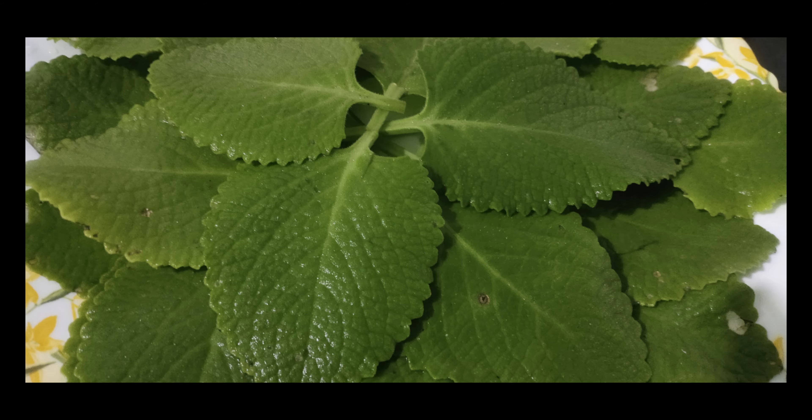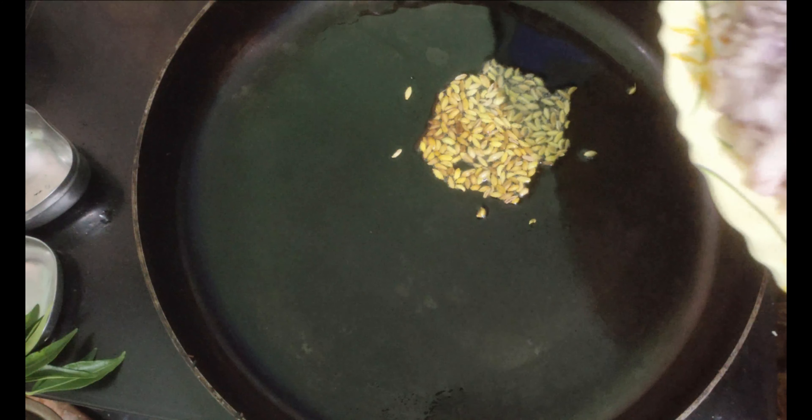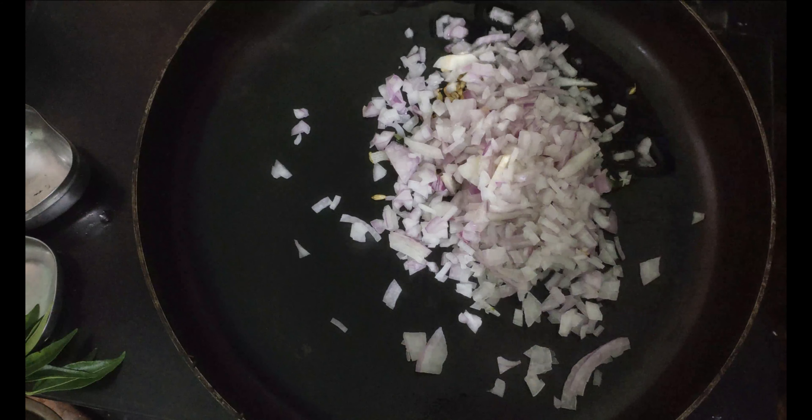Let's cut the meat. Let's clean it. Now, let's take a small piece of vegetable stuffing. Let's fry it. Let's pick two pieces of vegetable stuffing.